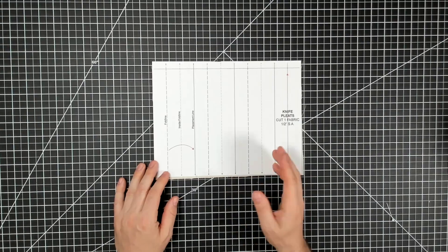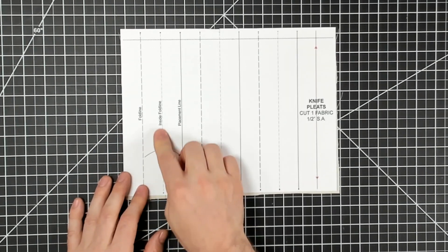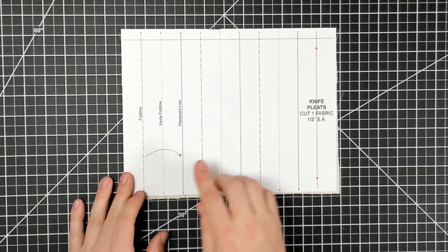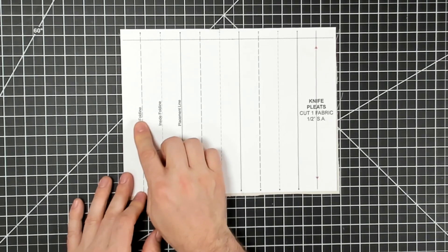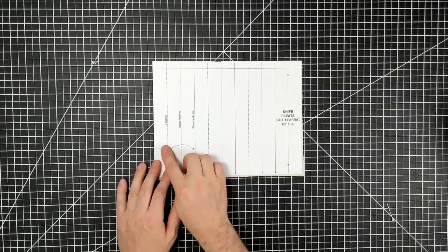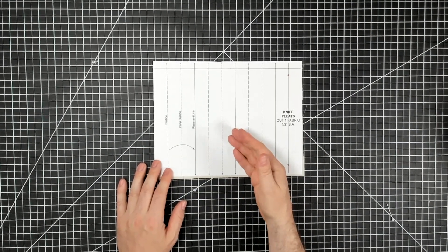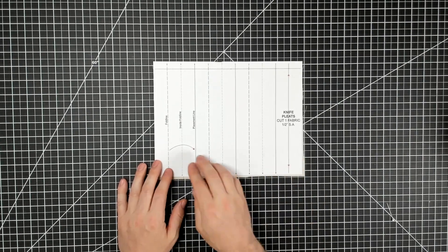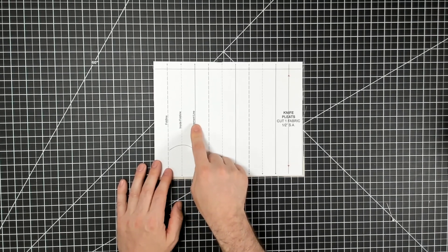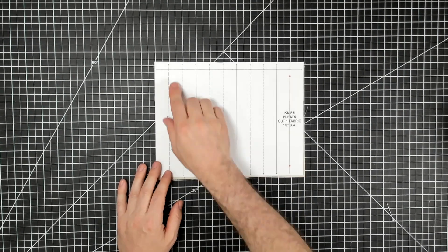Pleats are made up of three parts: you have your fold line or crease line, your inside fold, and your placement line. The fold line gets creased and then brought over and placed on the placement line. These are one-inch knife pleats — when finished they'll be one inch, but to create a one-inch knife pleat you need two inches total. From the fold line to the inside fold is one inch, and from the inside fold to the placement line is another inch, so two inches total that folds down to one inch deep.